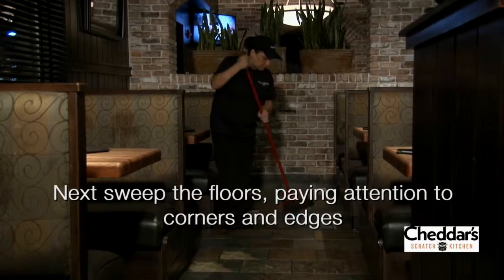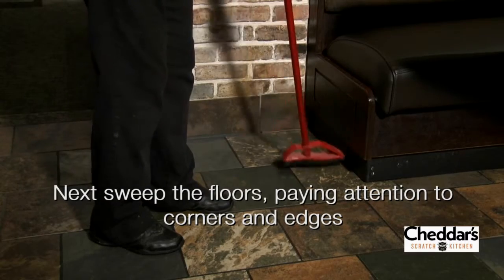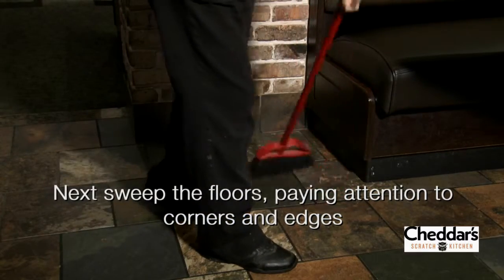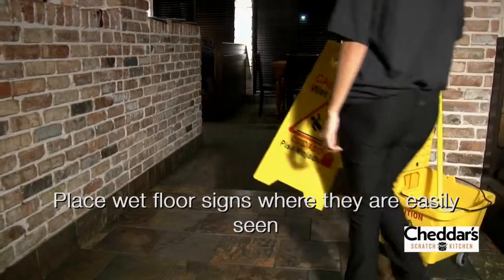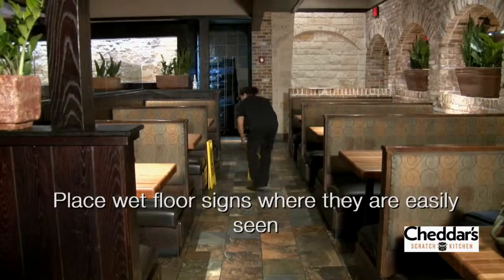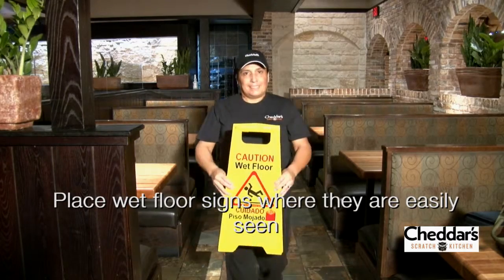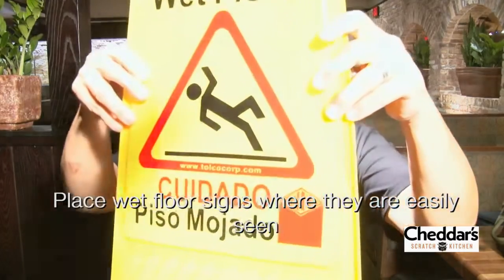Now it's time to prep the floors. First, sweep the floors taking care to get the debris along the edges, in the corners, and under tables. Always place wet floor signs in conspicuous areas where you will be cleaning. This will warn others that the floors may be slippery when wet and will also keep them from tracking up clean wet floors.